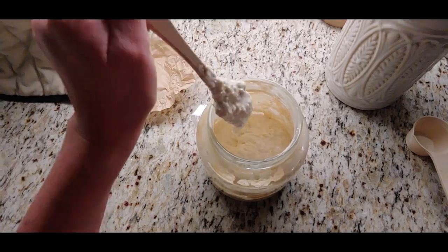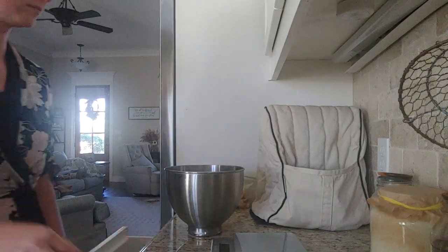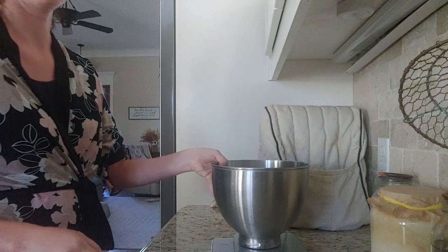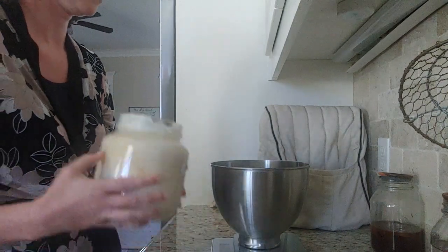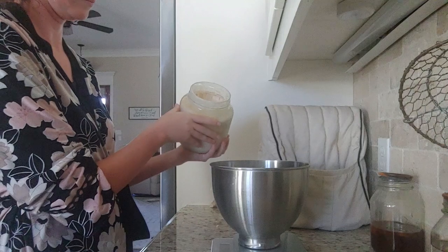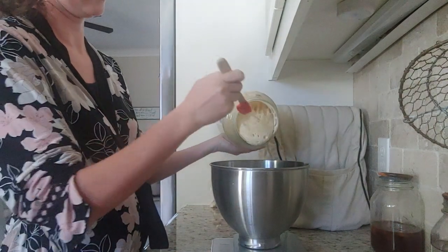So that's how thick I keep my starter — it is pretty thick. Now I'm going to be measuring out the amount of starter that I need. The starter I am measuring out is 120 grams of active starter. You saw how close to the bottom my starter was before I fed it, and now my entire half-gallon jar is filled to the top with active starter.